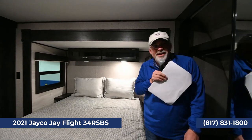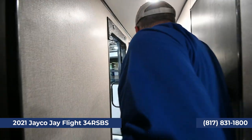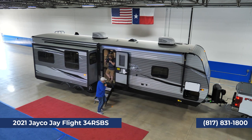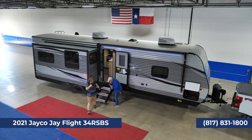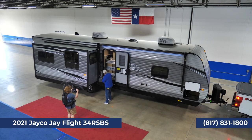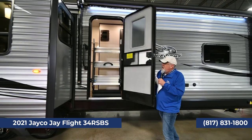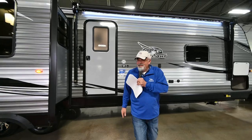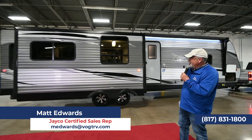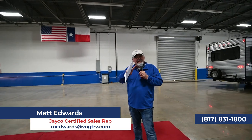Brian, I think we're good here — let's head outside. And again, the Moride step with one hand — you put it up, lock it in place, pull your door closed. Isn't that a pretty trailer? Keep in mind, Vought's been in business for 45 years at the same location, second generation running it now. Mike and I are both campers — we've had trailers, motorhomes, fifth wheels — we've had them all, so we're a wealth of knowledge.